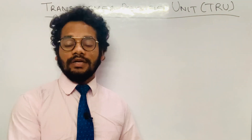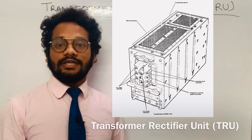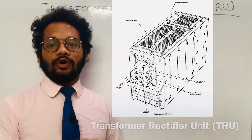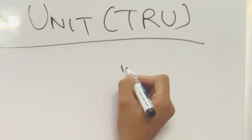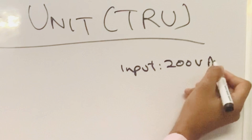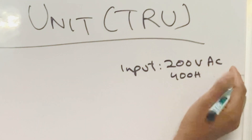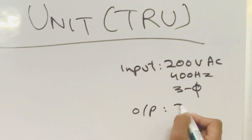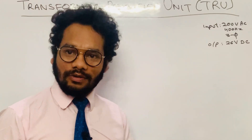Before we proceed, just note two things. First, the input to this TRU is 200 volt, 400 Hz, three-phase AC. And the output is 26 volt DC.